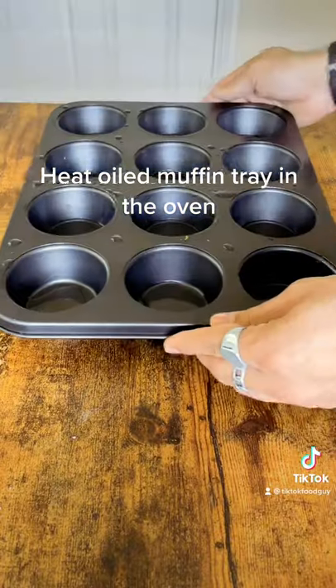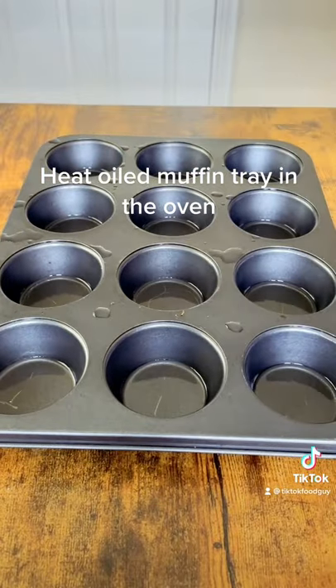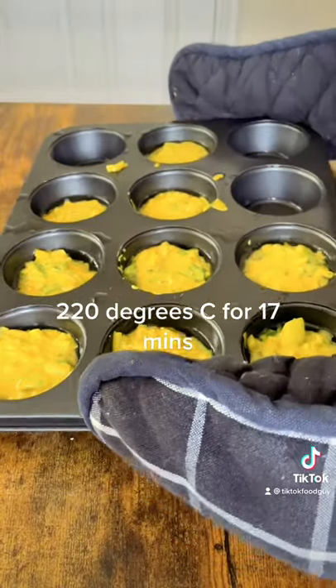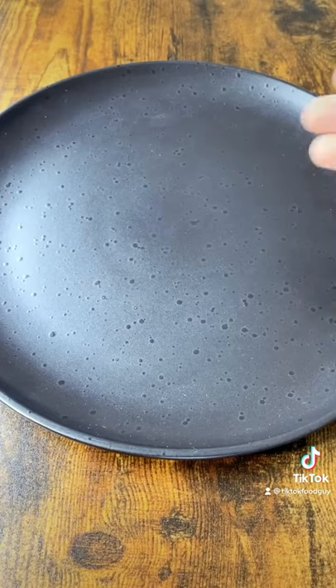Heat oiled muffin tray in the oven at 220 degrees C for 17 minutes.